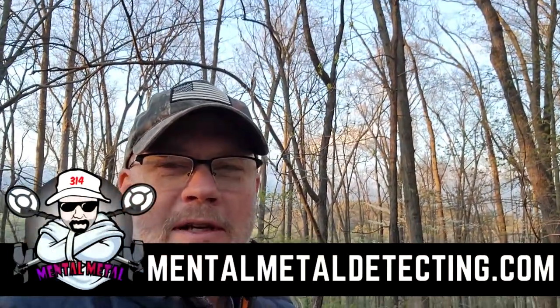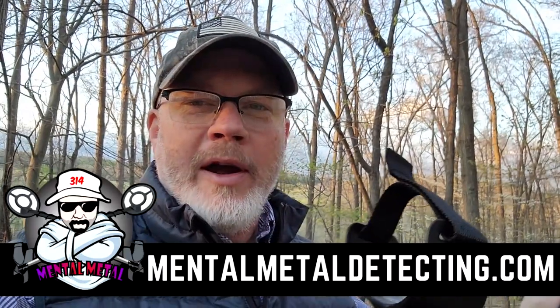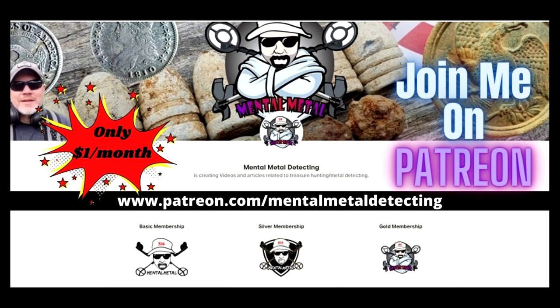Hey guys, Scott here from the Mental Metal Channel and MentalMetalDetecting.com. Today we're going to talk about the Nokta Macro Legend — it's practically brand new, I've hardly used it. I've got it out here in my test garden going through some things, and I noticed I didn't hear a lot of iron signals on the machine, and that kind of bothered me.